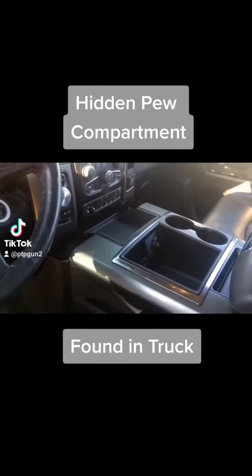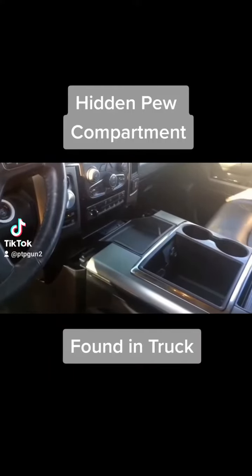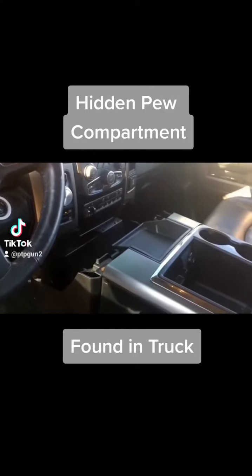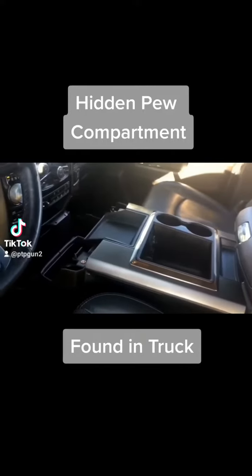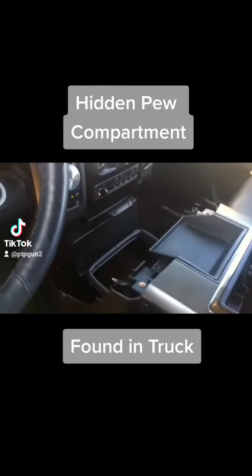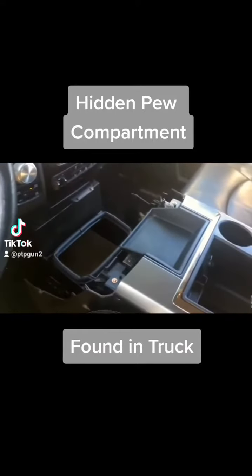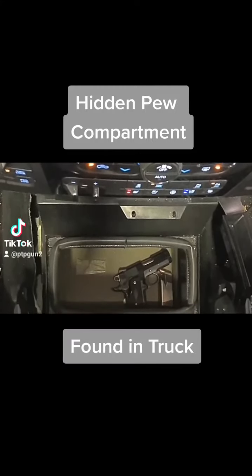So Kyle pulled over this person in Canada, and they found that if you press a few secret buttons in a certain combination, the center console — as you're seeing here — pulls back and actually reveals a hidden compartment. When they pulled the guy over, it wasn't empty as you see it now. It actually had a handgun inside of there, and we got that picture here coming up. So that's what he had inside of there.